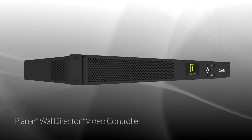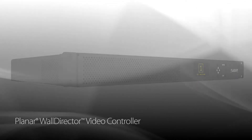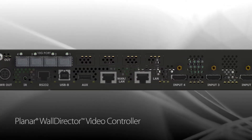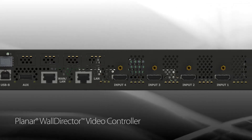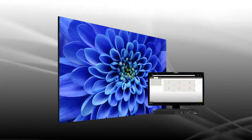Planar TVF series is available with several video control options, including the Planar Wall Director video controller — a compact and scalable video processor that captures multiple inputs and drives the video wall with superior windowing and modular scaling.